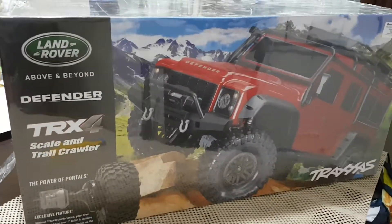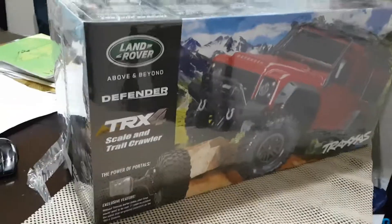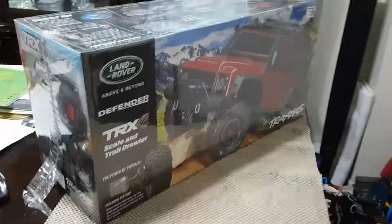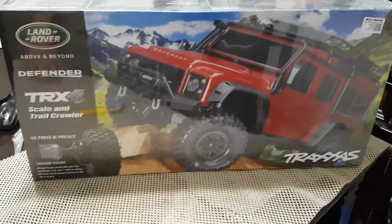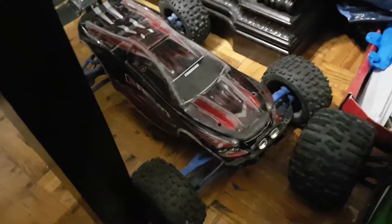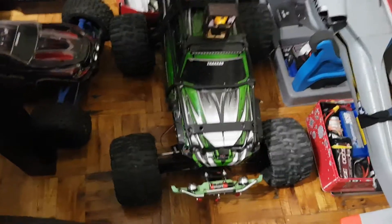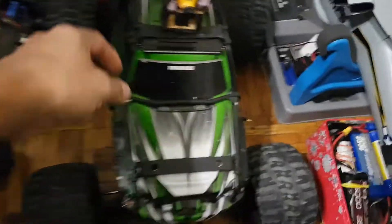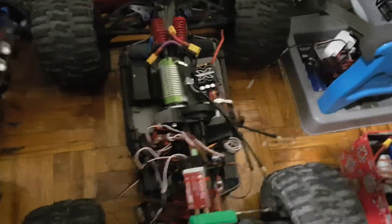So here we are, I'm gonna do a very quick unboxing because I guess everybody has seen a lot of videos about that. I'm not really a crawler guy. I have over here my E-Revo, fully upgraded with lots of upgrades on it, and this is my Summit.